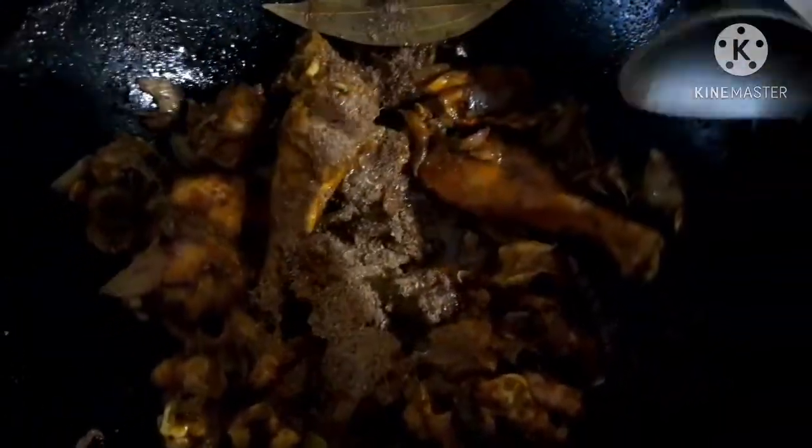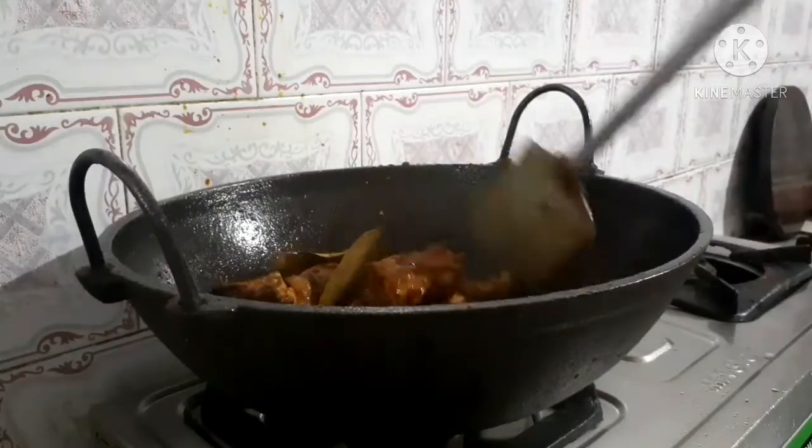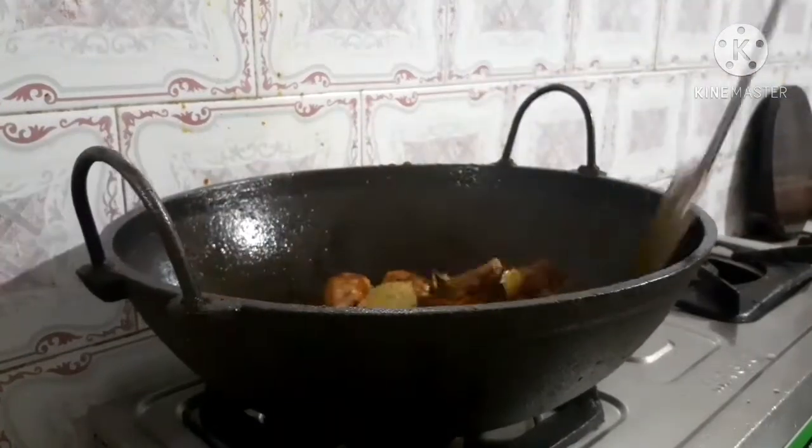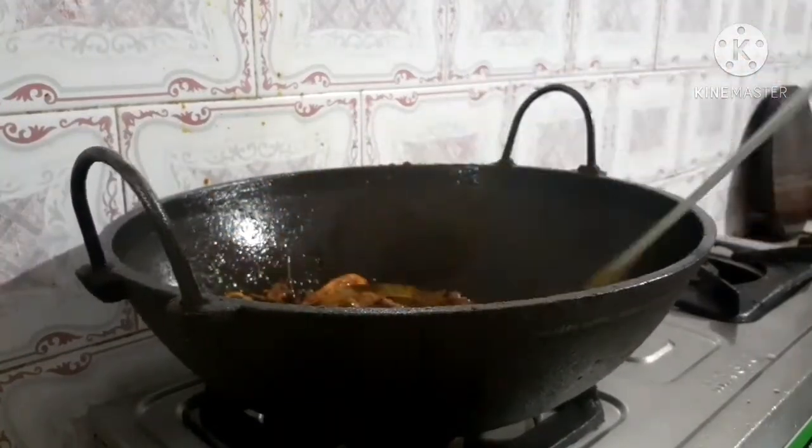This is the meat masala. The meat masala is cooked with chicken. I will add the meat masala. I will add the chicken when you are cooking the chicken.